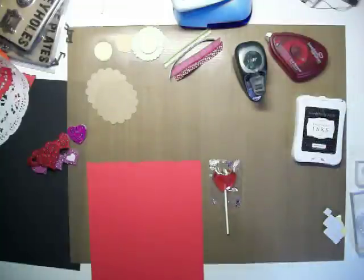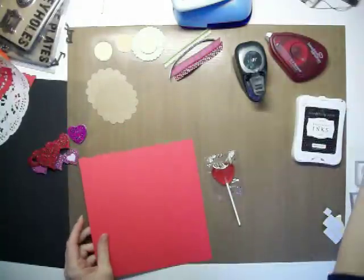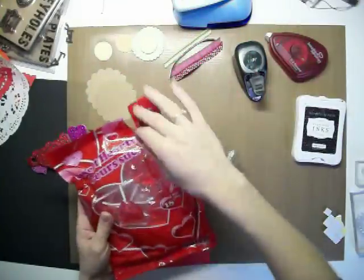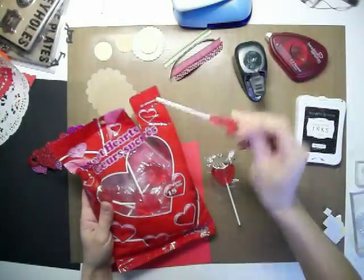The supplies are pretty minimal that you need. We're going to take a standard bag of suckers — I chose the little heart ones, little heart suckers.